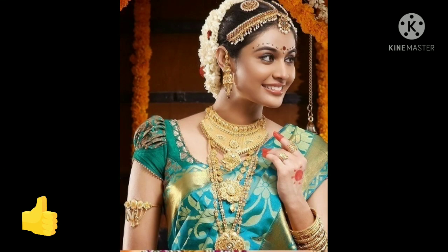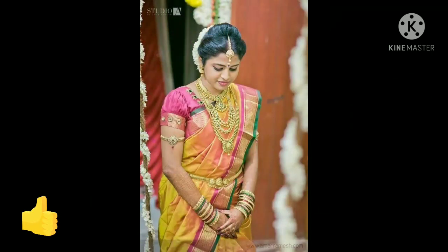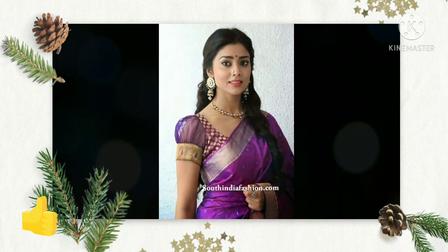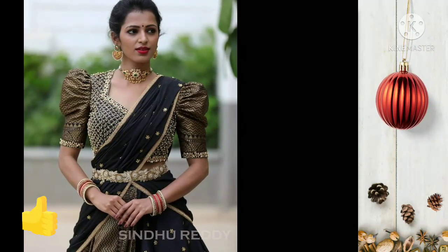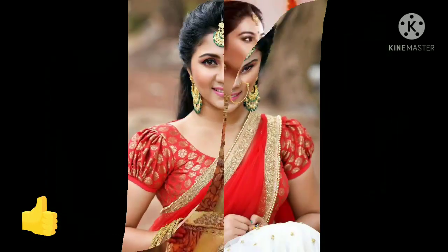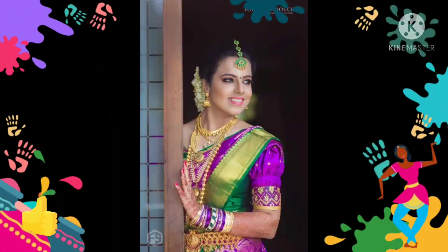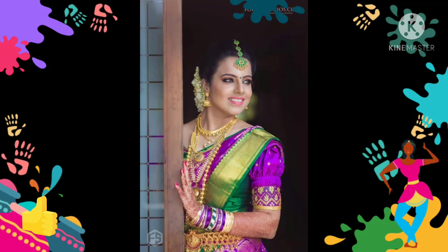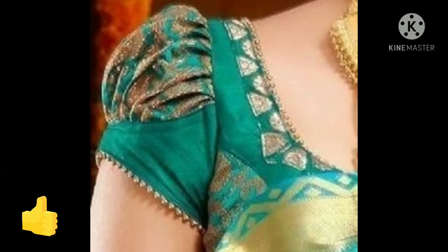These blouse designs like pattu sarees, silk sarees, or kanjivaram are very beautiful. This type of puff sleeves are made for each other. They look very beautiful. This type of blouse is made for you. You can wear a very beautiful silk saree — this type of blouse design is made for each other.